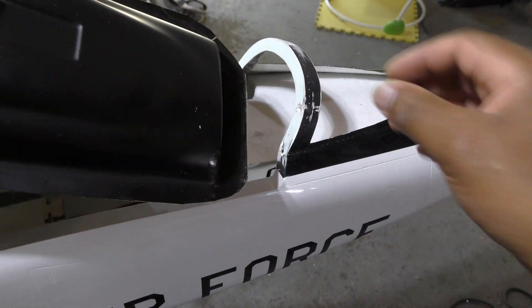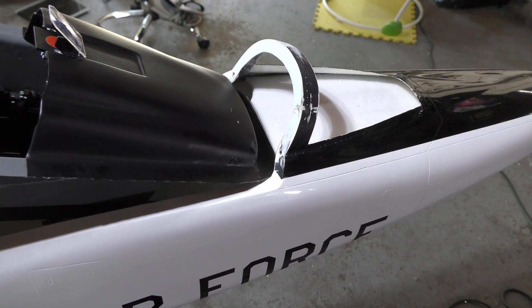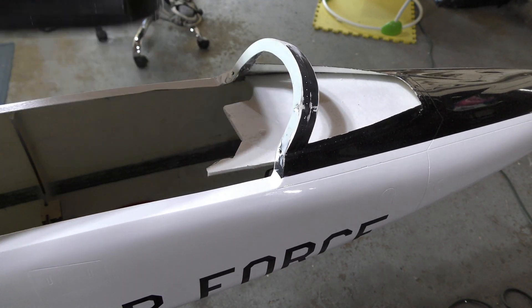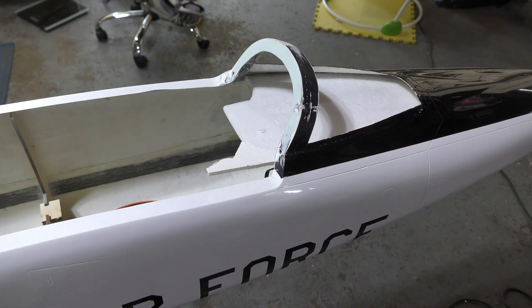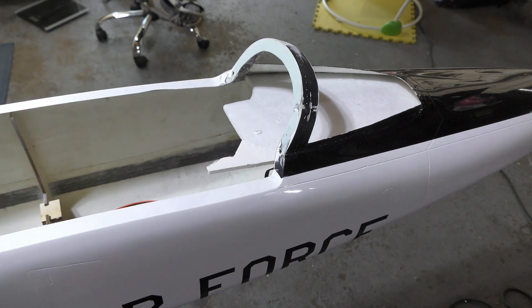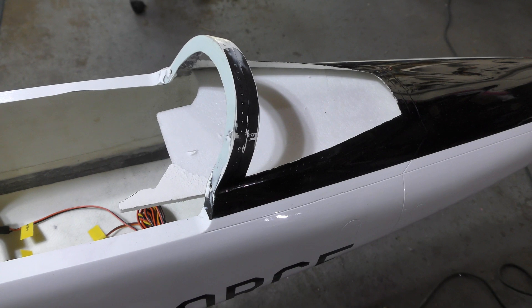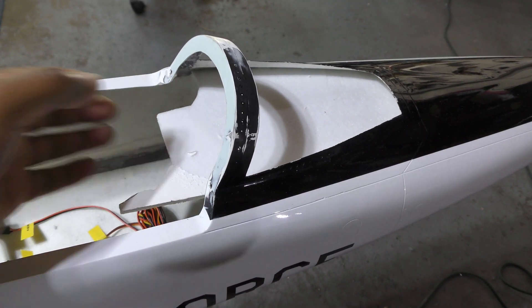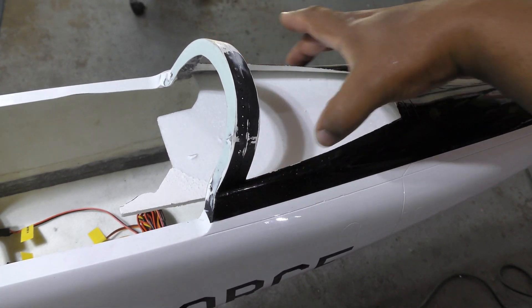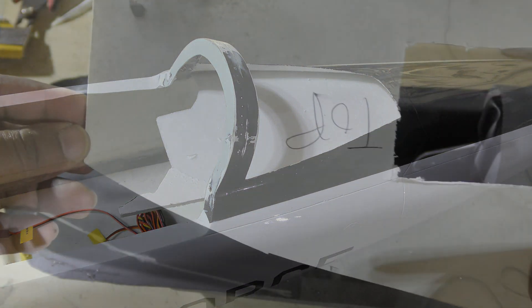If you try to stick this in the jet it doesn't quite work — it's too big and needs to be trimmed. What I'm gonna do is use a piece of depron to create a template of this front area and see if I can transfer that onto the front area of the cockpit.